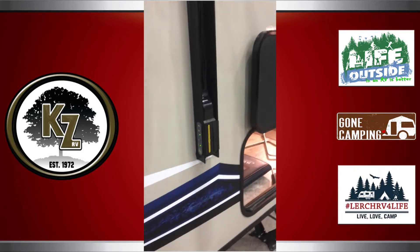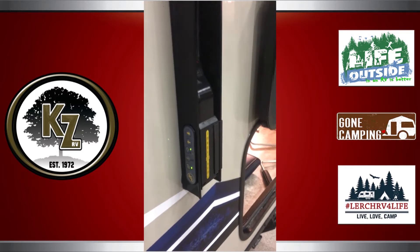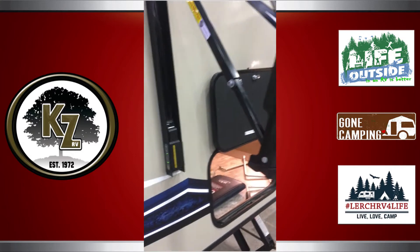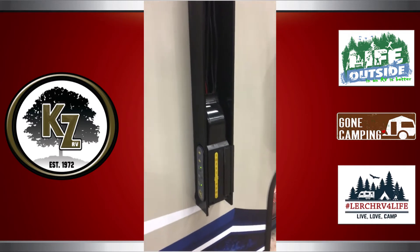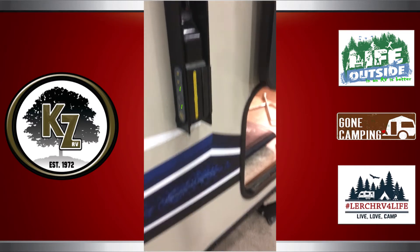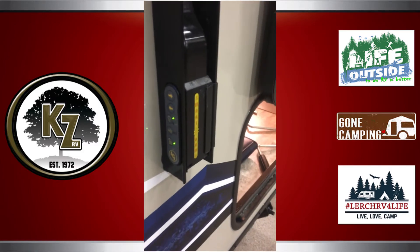Hey everybody, this is Chris from Lerch RV and I just want to give you a quick rundown of the all-new Solera Smart Arm awning that's being offered on our KZ products — our KZ Sportsman, KZ Durango, and some forthcoming KZ Connect and KZ Escape Mini.